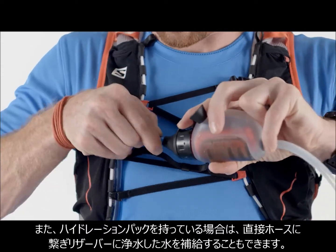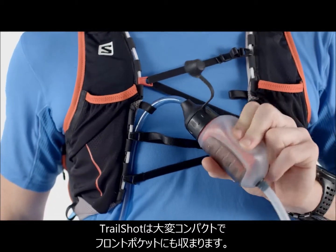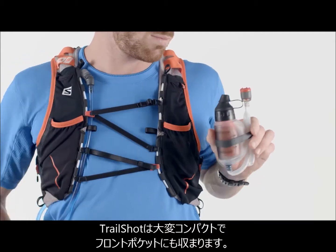Or if I'm wearing a hydration pack, I can connect it straight to my hose and fill my reservoir. The TrailShop filter is so tiny it fits in a stash pocket alongside my bars.